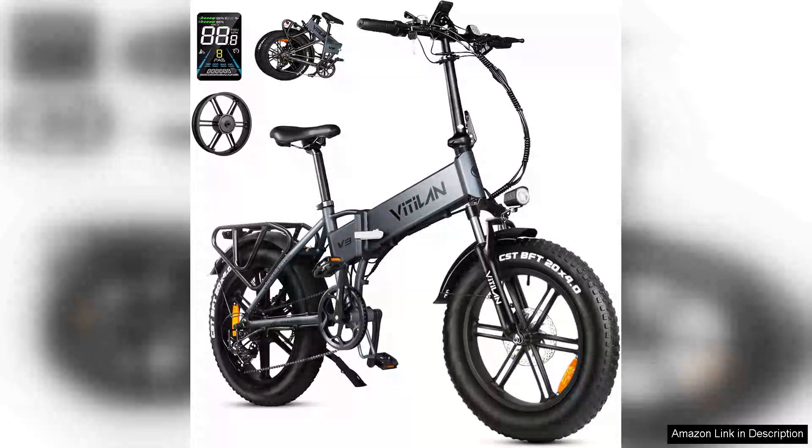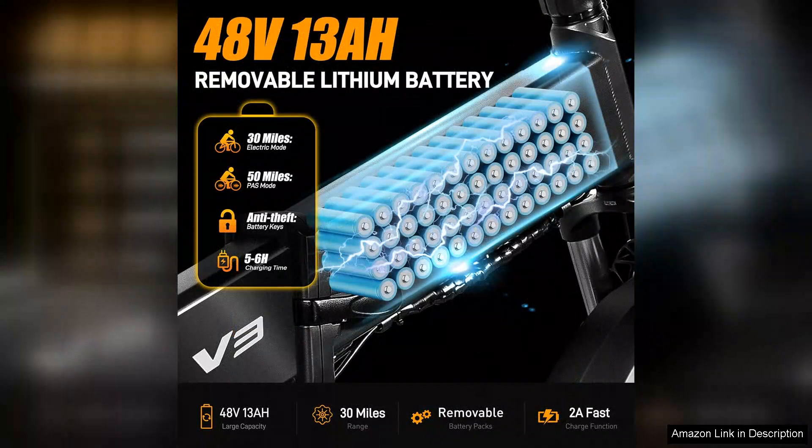The Vitilan V3 Foldable electric bike is an impressive blend of convenience, performance and style, making it a standout option for adults seeking a versatile ride. With its 20" fat tyres, this e-bike offers excellent stability and traction, perfect for both urban commuting and off-road adventures.